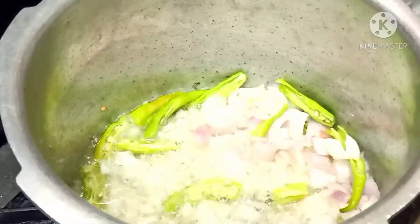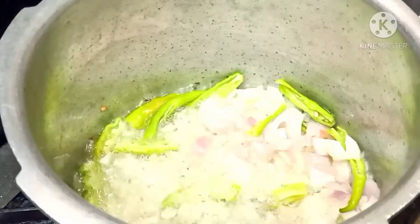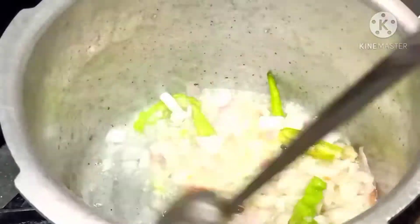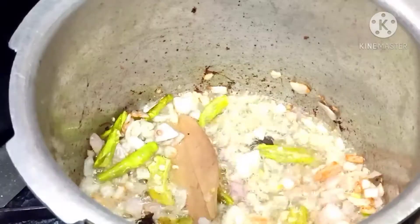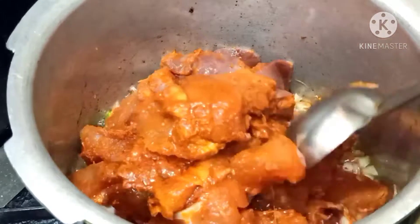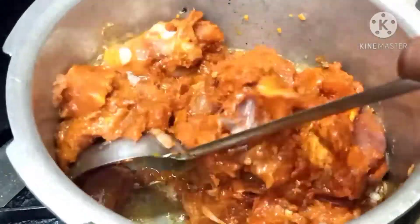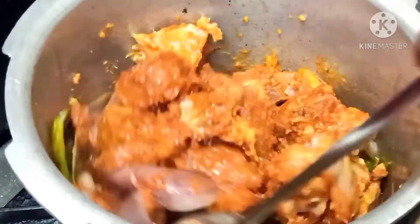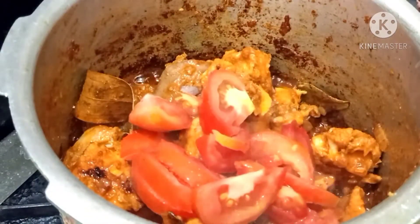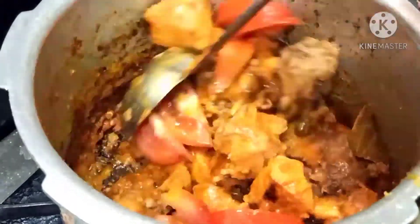Put salt in a pot and cook the chicken. Now put the chicken over it. I will cut the chicken with a little bit of green. I will cook the chicken well. Cut the eggs and place them in the oil.